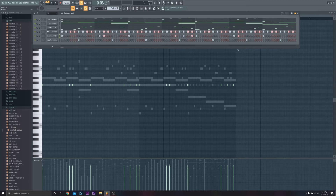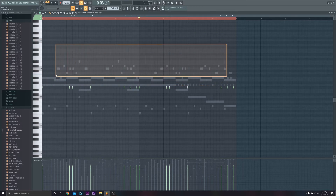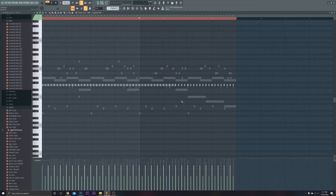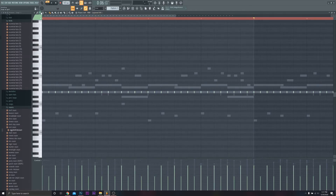Once you have your kick pattern drawn in, one thing I like to do just for visual sake: I'll hit Command A and raise my kick up or down by one. That way I can see all these ghost notes when I go over to my hi-hat channel — I can see where my kicks are. What I like to do is every time there's a kick, I'll add a hi-hat roll. I'm going to make that one legato and chop it up.